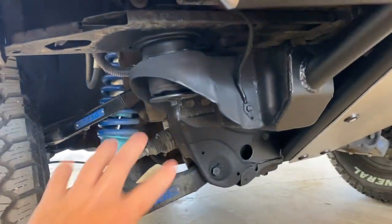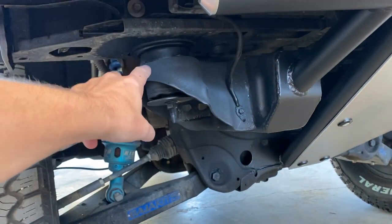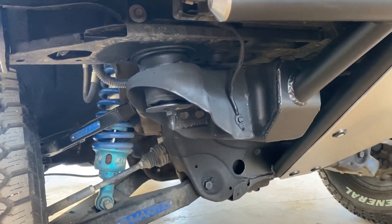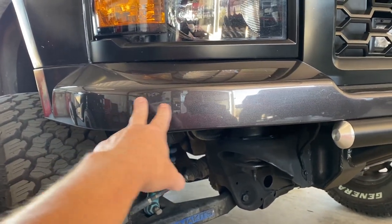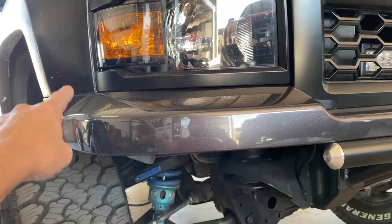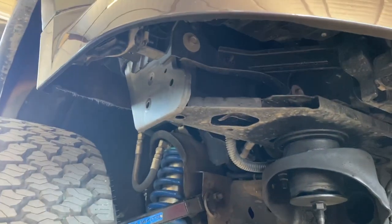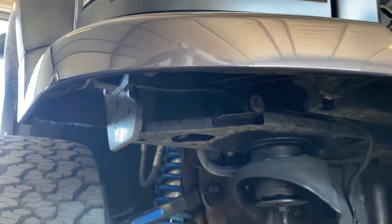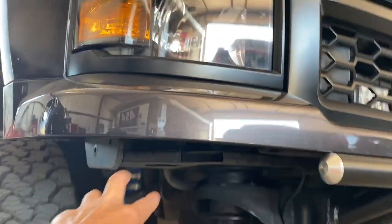A lot of times we'll cut this big factory unsightly mount off and build a custom mount here — you can reference the Silver Bullet for pictures of that. When we're not running the factory valance, we will sometimes make custom valances to fill in the gap to hide all the unsightly bracketry. Other times we'll cut all this out and get rid of it. You'll see some bumpers that we've done the same exact body style without this valance with all of that cut out.